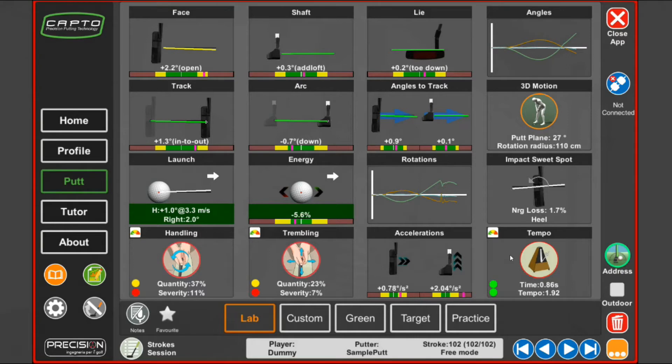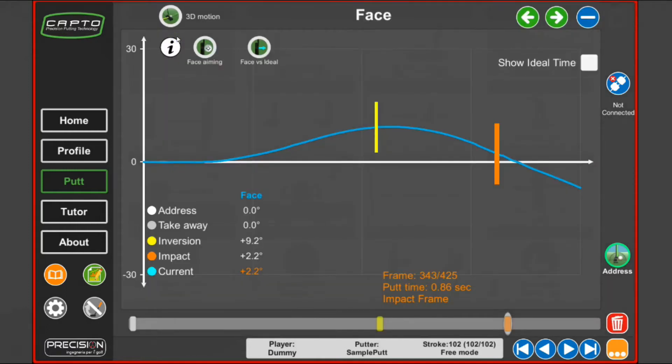Let's look at the face angle graph. The face icon is shown at the top left of the screen. Here you can see that at impact this player was 2.2 degrees open relative to where he was aiming in his setup. When we click on the image we get the real-time data. The white line is the timeline. The first part is the backswing until the yellow frame — the inversion frame. Then we go to the downswing until the orange frame, which is the impact frame. And then we have the follow-through.